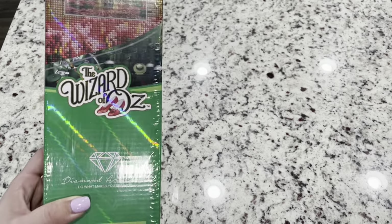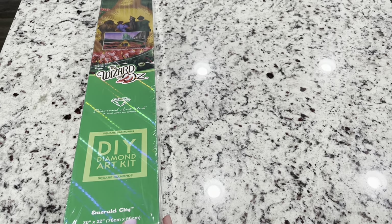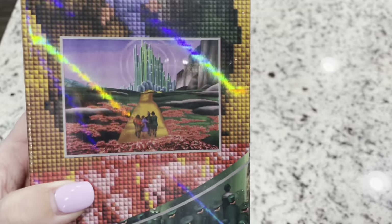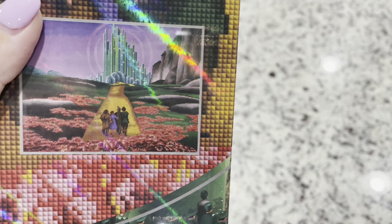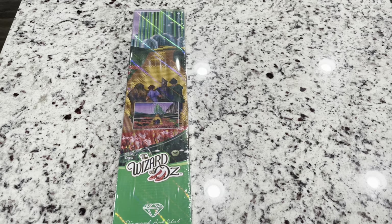So fun. Look at this emerald green box with Emerald City. I love it. This is the image, and look — it's the gang. They're all on their way to the Emerald City. So fun. I loved this movie as a kid, and so this kit is just awesome.